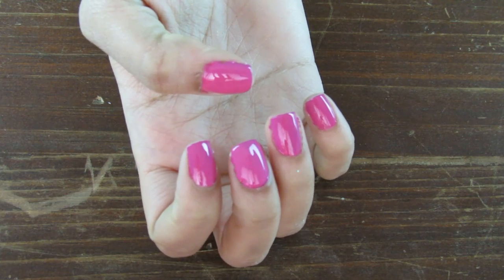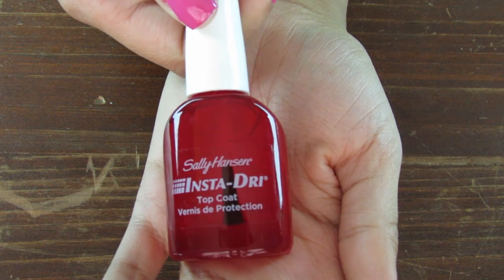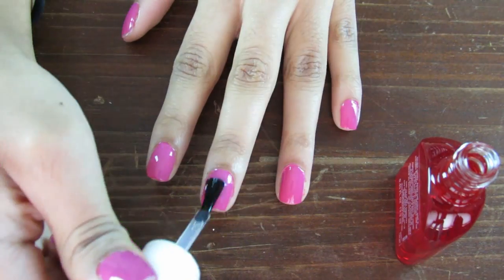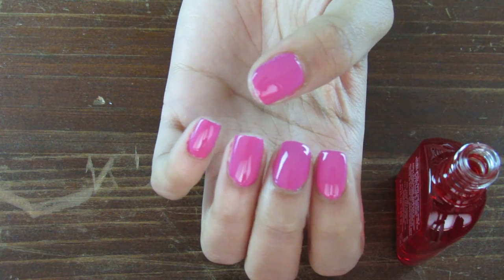When that's dry, put a top coat over the polish. This one's my favorite top coat — it's from Sally Hansen, it's quick dry and extremely shiny, so it's basically perfect. Once that's on, you're all done with fixing your broken nails.